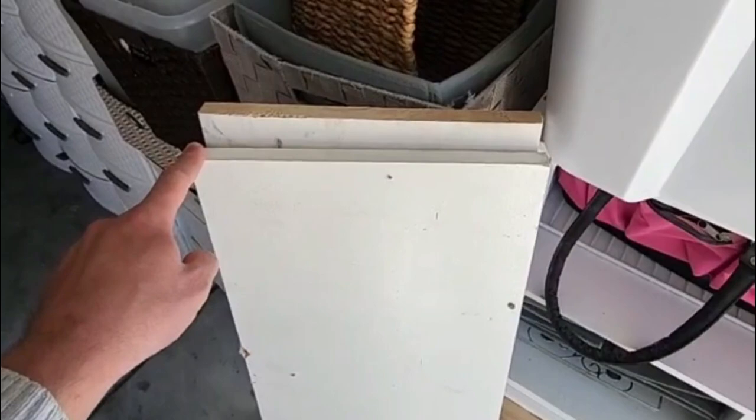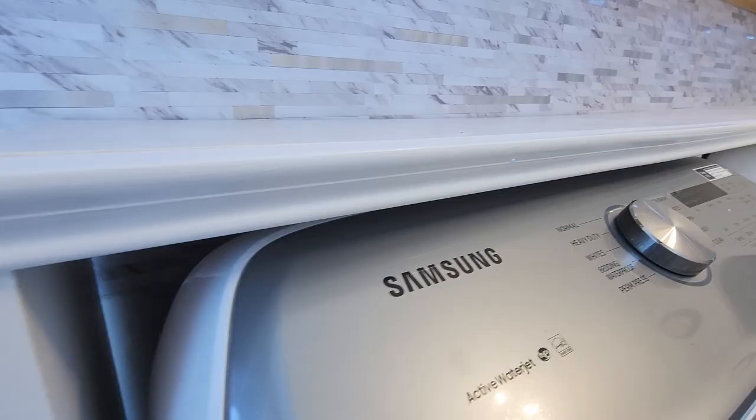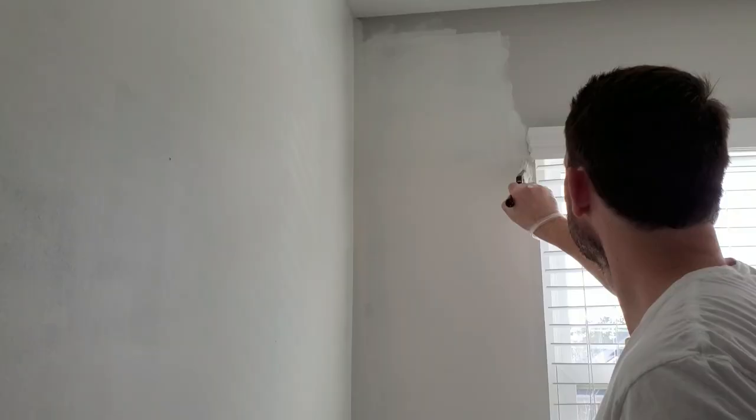I wanted to give the top of the washer and dryer kind of a built-in look. We had some leftover shelves from the makeover of our pantry and we put those together and added a piece of trim in the front. Now that everything was in, we gave the room a nice fresh coat of white paint, which is my favorite because it just makes everything look crisp and clean.